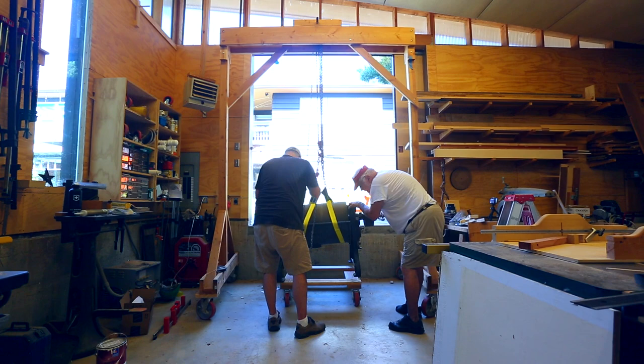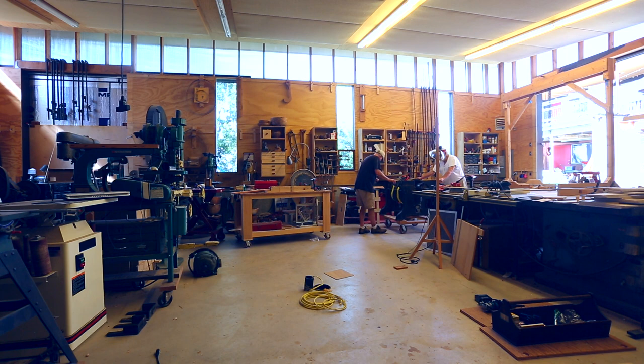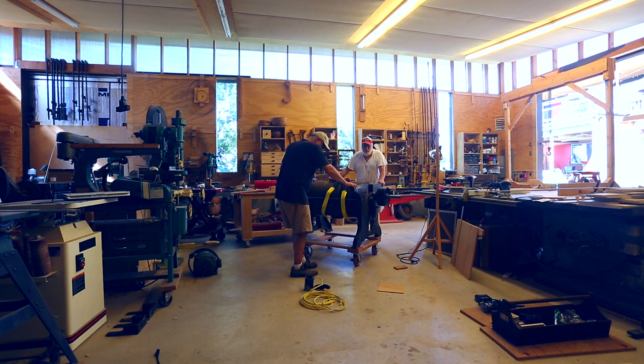Under the drum of the sander there's a dust collection port, and I have a dust collection port almost exactly in the center of the shop which isn't being used for anything. So the thought is to put the sander right over that port in the floor. That basically locates the sander in the shop because that's where it's going.